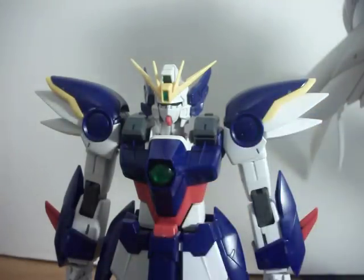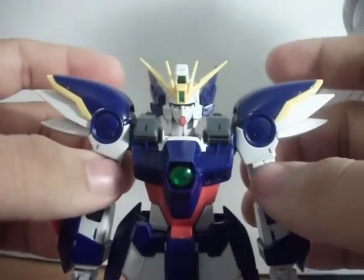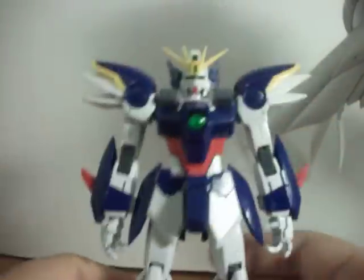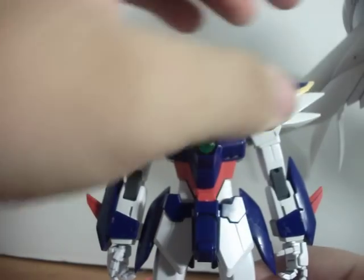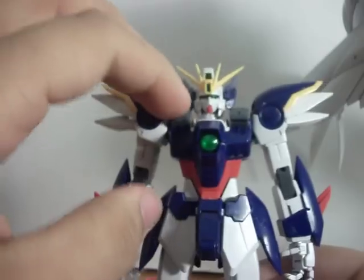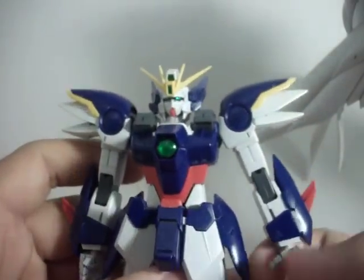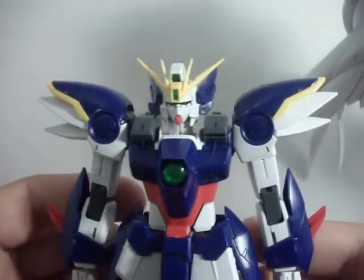Colors. You got slightly different Gundam colors. You get the bright angelic white, a little bit of red, a very tiny bit of yellow — not that much yellow — and then you get some gray, and then you get this very dark blue, not as dark as the Strike Freedom's blue, but still dark nevertheless. Darker than regular Gundam blue.